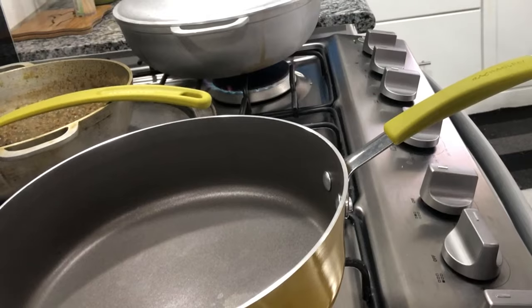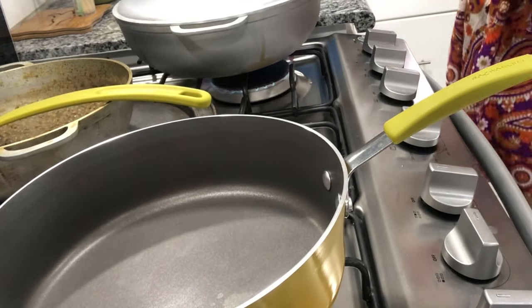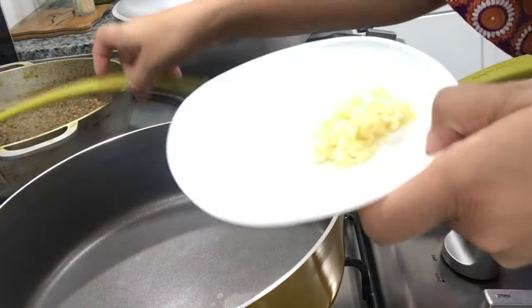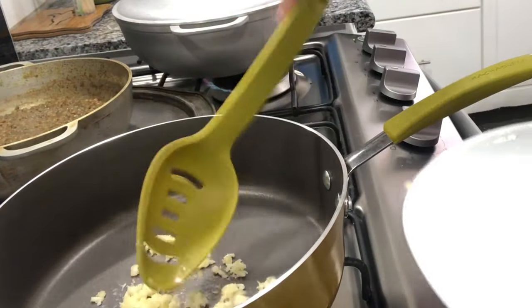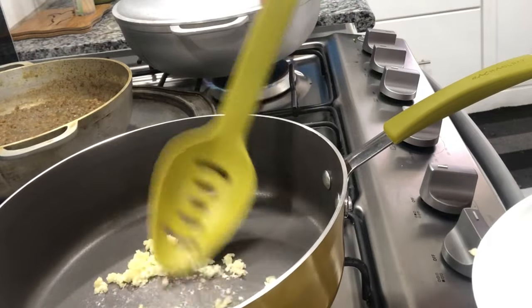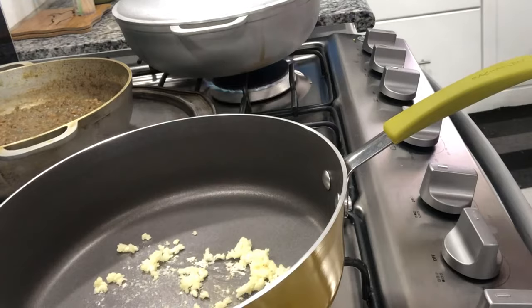So to my pot I'm going to add my garlic — no oil, but it's on a low heat. Then I'm going to add my broccoli.